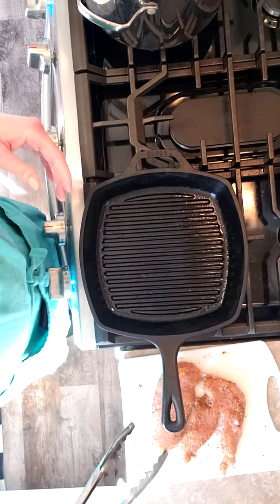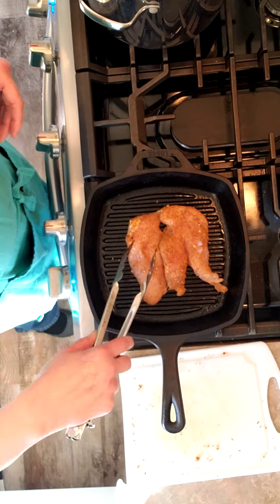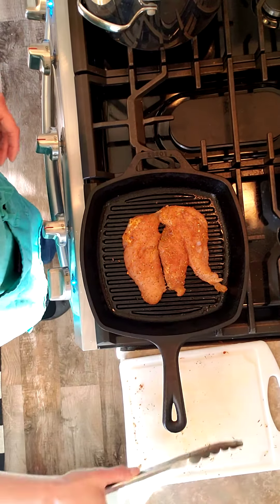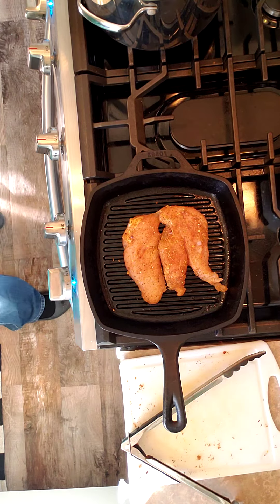Alright, so I'm going to do some blackened chicken for the fettuccine alfredo for Karaman. Me and Woody will be eating veggies, which should be coming out about now.